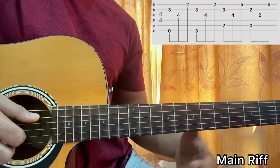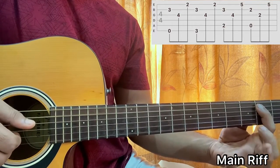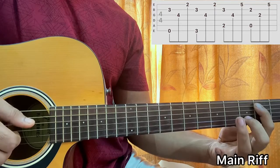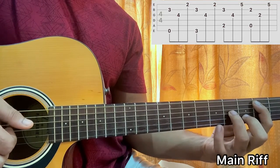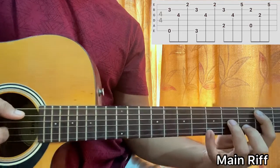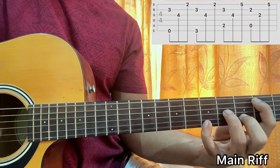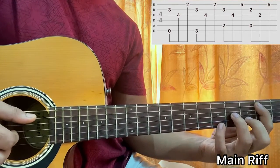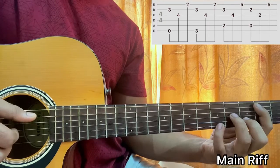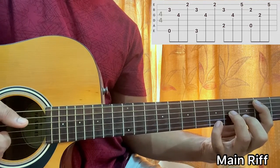Now I'll go to a B minor chord. For this chord shape, I have second fret on A string, then third fret on B string, fourth fret on high G string, fifth fret on high E string. It's like a B minor 7, you can see. So I'm playing the same pattern — plucking A and B together this time, then G, then E.